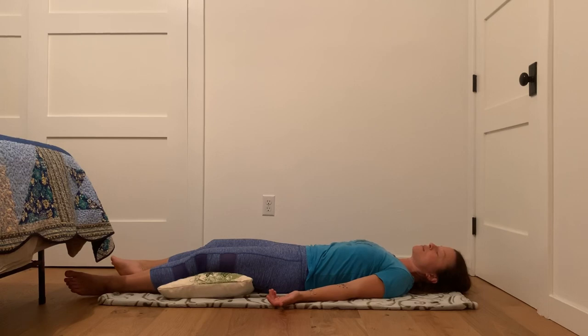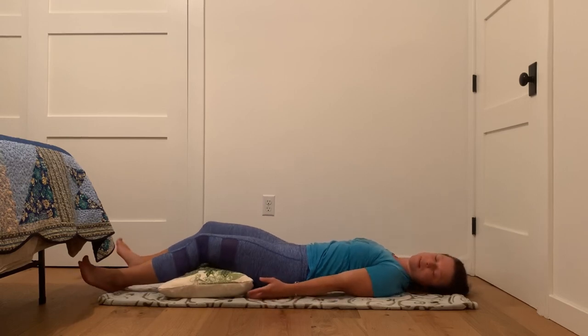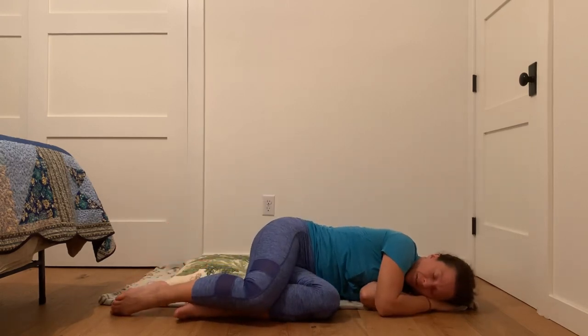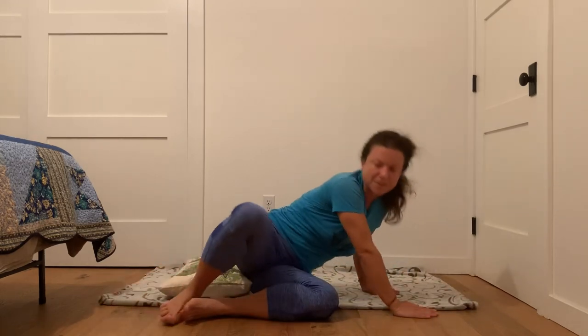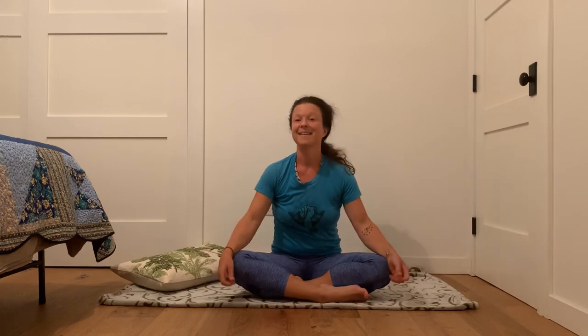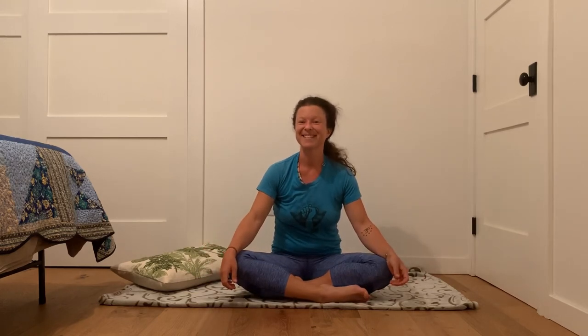Take one more inhale here. Exhale, slowly come back. Take your eyes open with all your hands and your feet. And then roll over onto your side. Stay here for a moment and notice how you are cared for. And then with another inhale, press yourself back up into a seated position. I thank you for letting me guide you through this practice. I hope to see you soon.